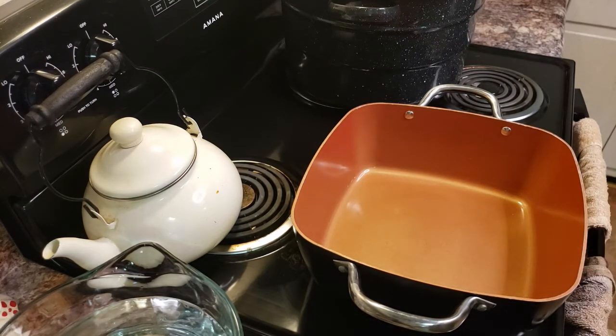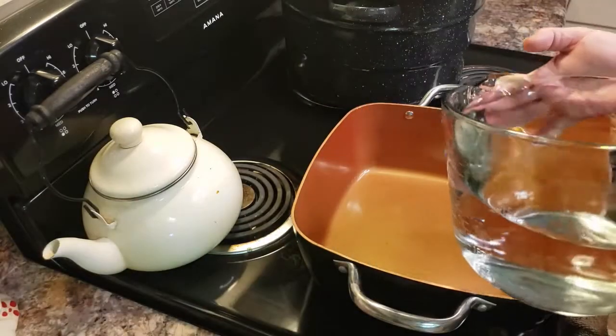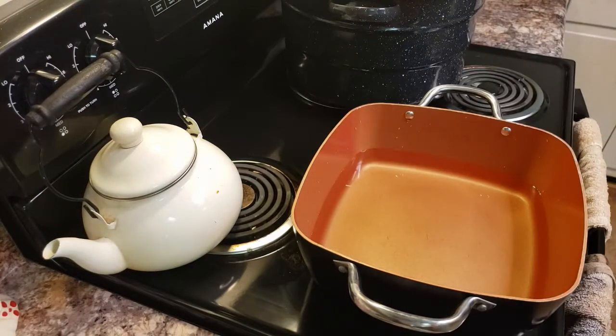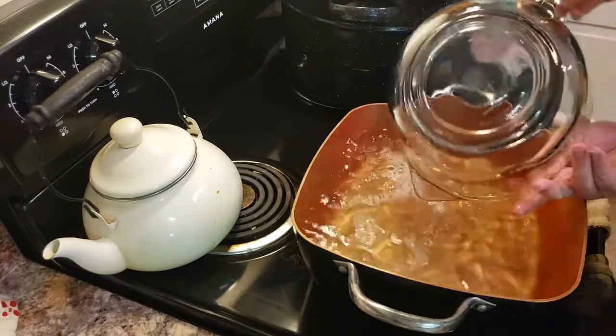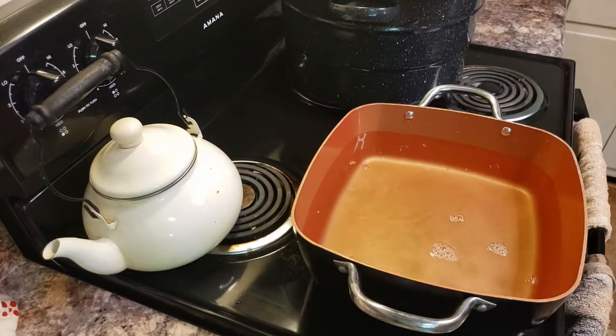And what we're going to add first, because this is a large batch of relish, we're going to add seven cups of water. And now I'm adding seven cups of white vinegar. This is a large batch, but when you start getting squash in, it's a great way to use that.